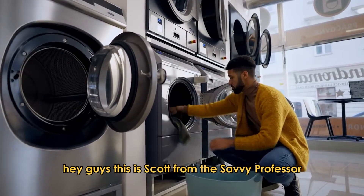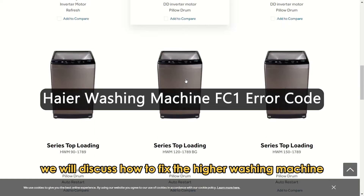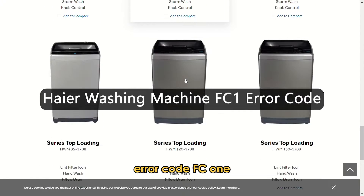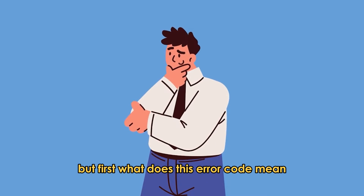Hey guys, this is Scott from the Savvy Professor. In today's video, we will discuss how to fix the Haier washing machine error code FC1. But first, what does this error code mean?